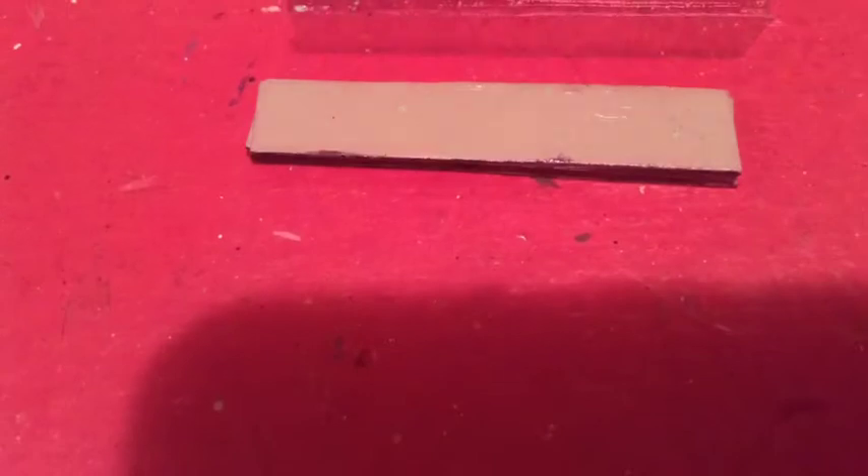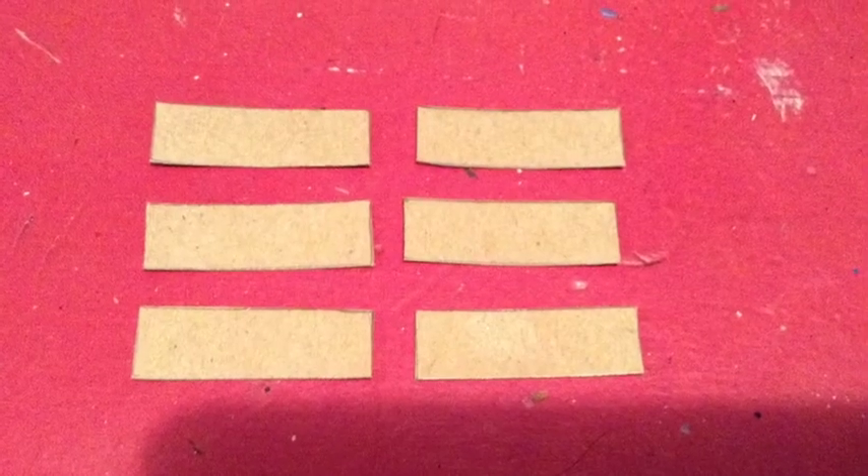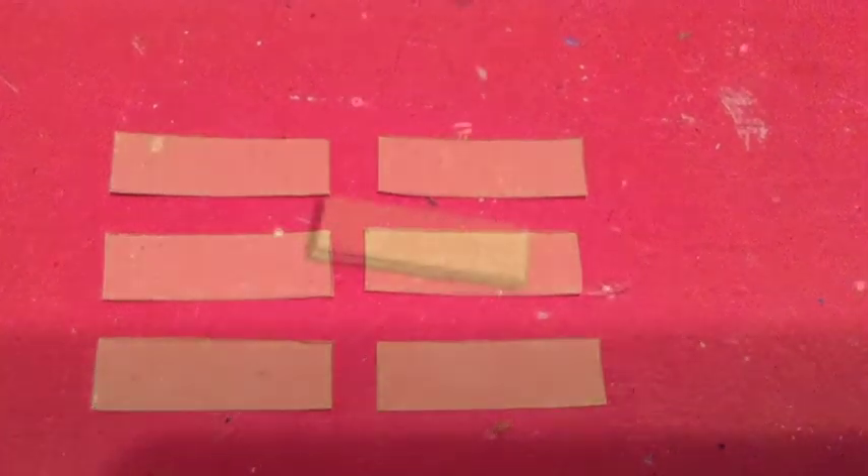Cut out six pieces of cardboard for the Wii remote; the dimensions are seven-sixteenths of an inch by three-eighths of an inch. Stack and glue them together, paint, then pencil on the buttons — you can paint them but I chose not to. Cover the whole thing with glue. Now let's move on to the nunchuck.